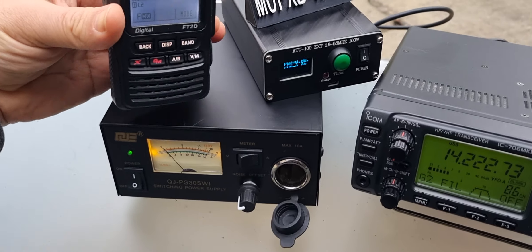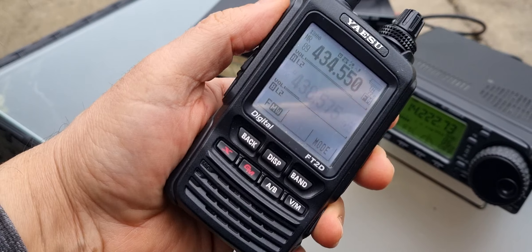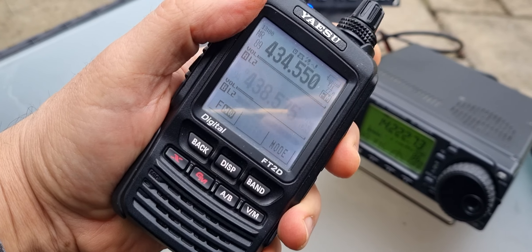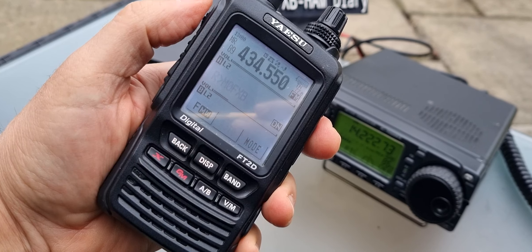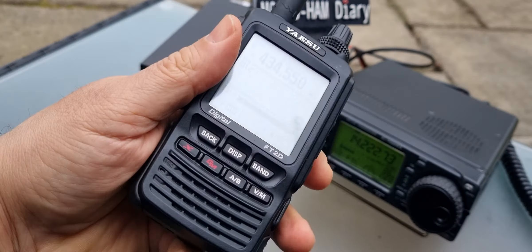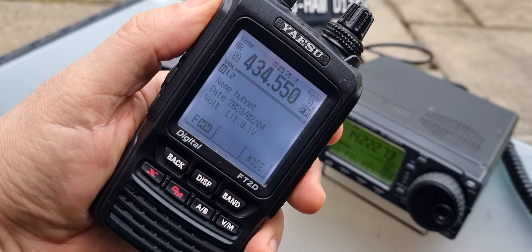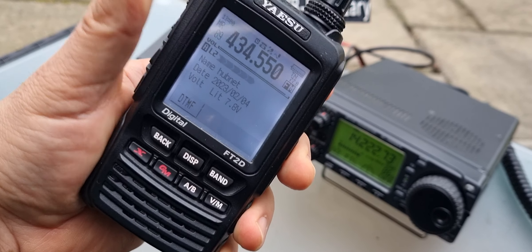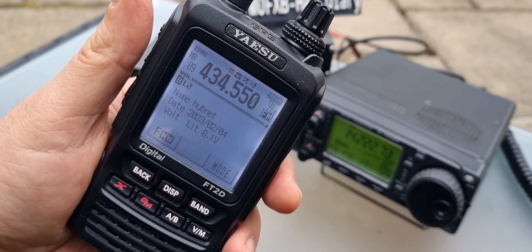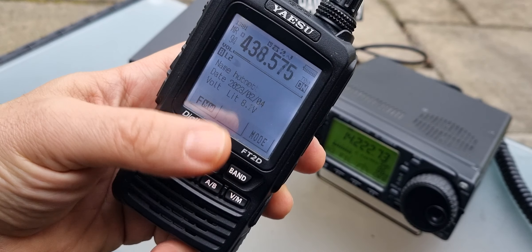Let's see if we can get a HubNet contact. This is HubNet on my HubNet node here. Yaesu FT2D - we'll go to the A band. Mike Zero Foxtrot X-Ray Bravo calling for a contact. My HubNet node is inside my house and we're still receiving digital on the B band. We can go single - keep it simple, hold down A. Mike Zero Foxtrot X-Ray Bravo calling for a contact. No luck. Could go to B band and try a digital contact.